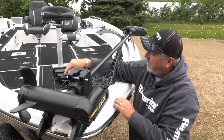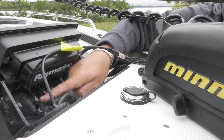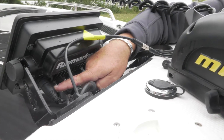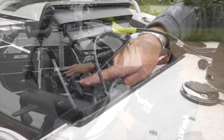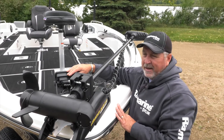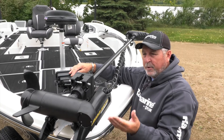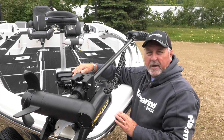A little quick connect goes right into the transducer port on the back of the Raymarine 7 series unit. So any of the Raymarine MFDs that have the built-in HD sonar — which would be like an A67, A97, A127, etc. — can use the transducer built-in, plugged right into the Raymarine MFD.